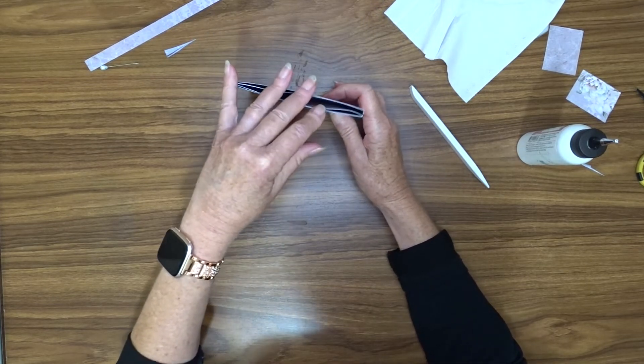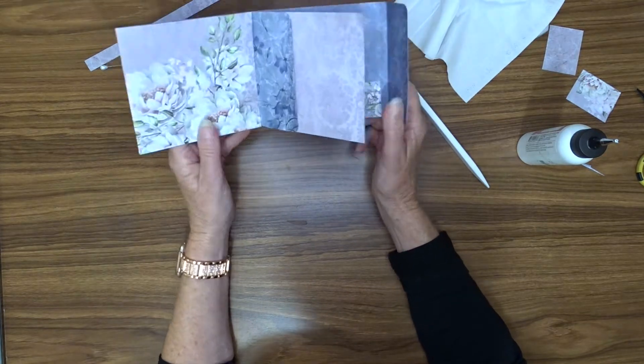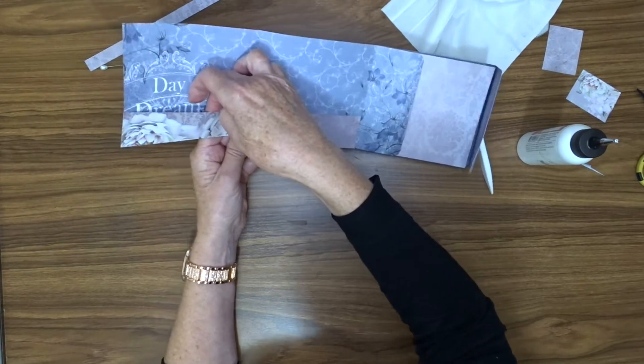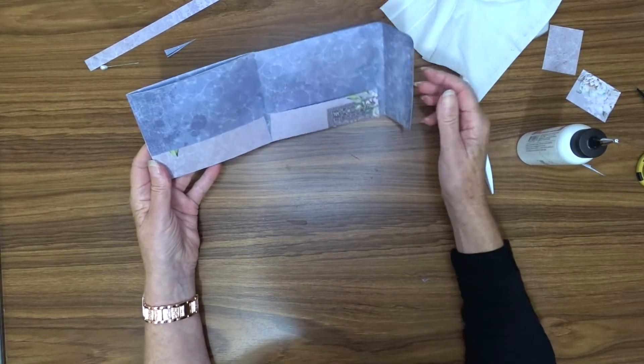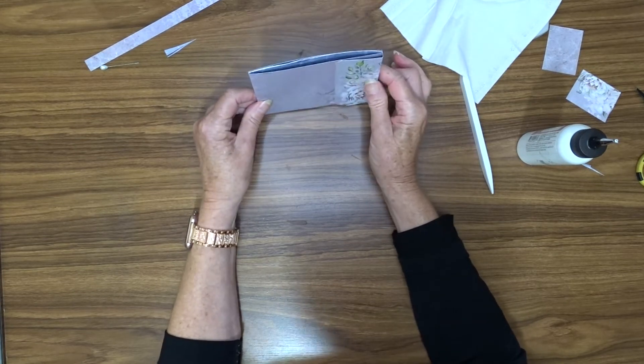So you can see now we've got a bit of room to move in our little folder. It opens out, that opens out — we've got a little pocket here, a pocket here, and a pocket here. Then we open that over — we've got a pocket there, and we've got a pocket here. And then this will be our front.